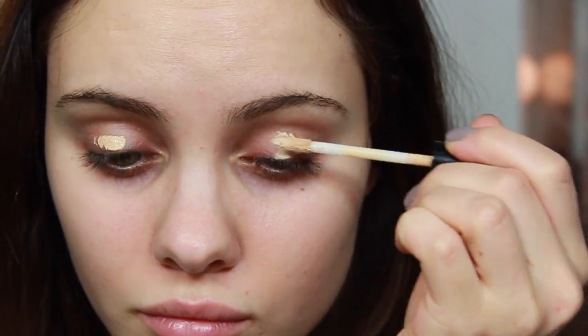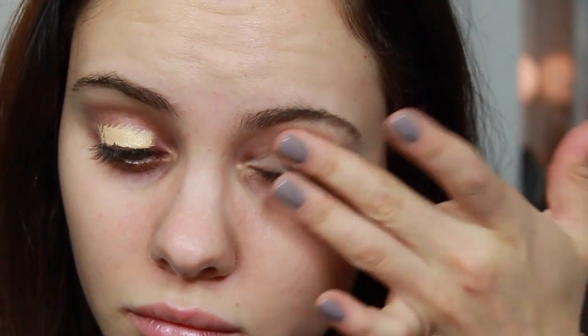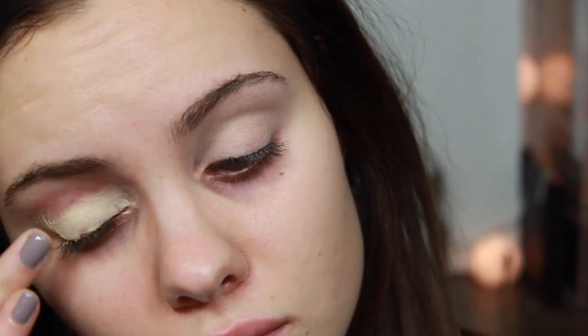For a primer, I'm going to be using a concealer again. I've really been liking concealers lately as an eyeshadow primer, mostly because my eyes are so red and this really covers the redness up really nicely without looking cakey. It's just a very creamy finish, so I've really been liking this lately.